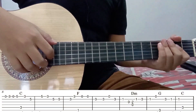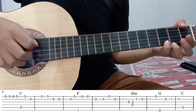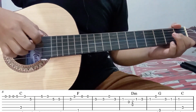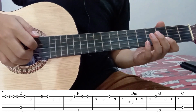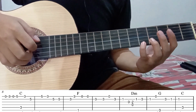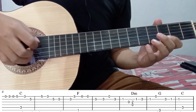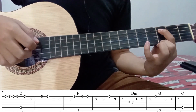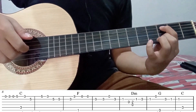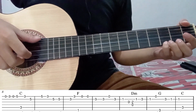Oke selanjutnya untuk part ketiga, bunyi petikannya seperti ini. Kita mulai dari senar 1 tanpa fret. Senar 1 fret 3. Senar 1 tanpa fret. Senar 1 fret 5. Senar 5 fret 3. Seperti ini. Kemudian senar 1 fret 3. Kemudian petik senar 2 fret 5 dua kali. Senar 2 fret 3. Kemudian senar 1 fret 3, diikuti dengan senar 6 fret 1.